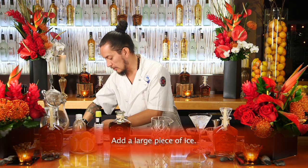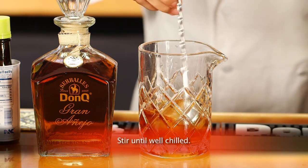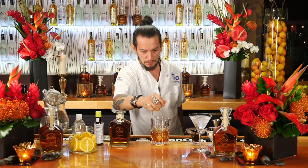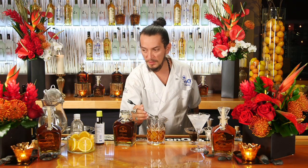Now we're going to add a nice large piece of ice and now the very important part, which is stir. I think we have it right where it should be, nice and cold.